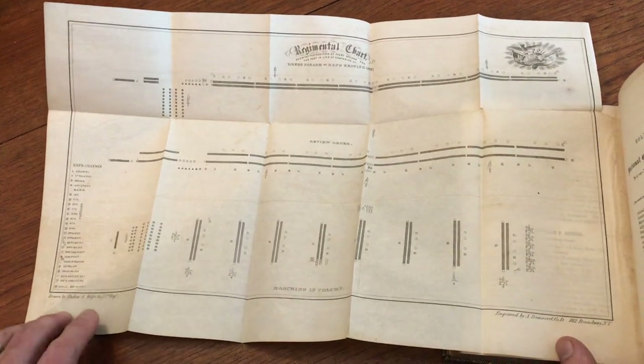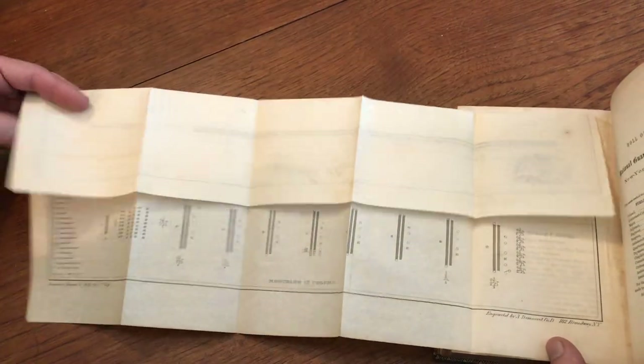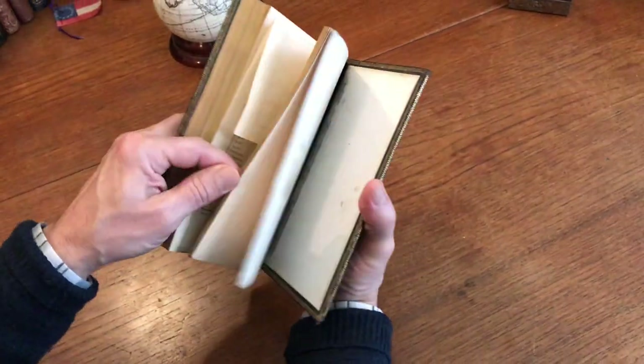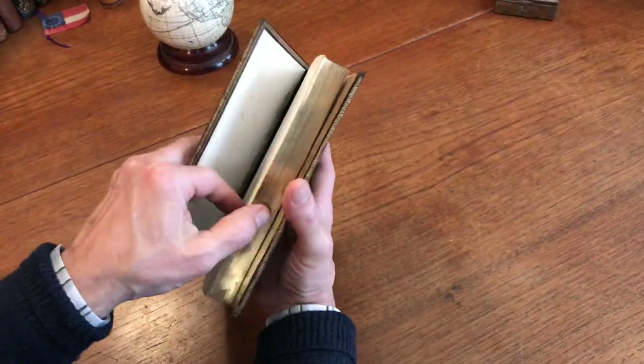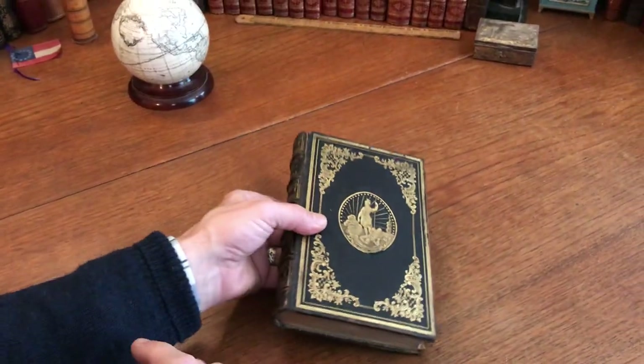This was drawn by Hudson and engraved by Demarest, printed on bond paper — it folds right back in. This lovely book is now available online from Brian De Mambro.